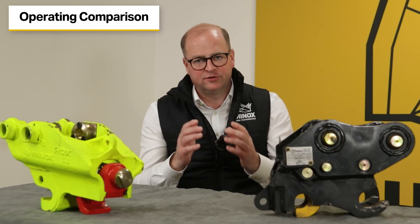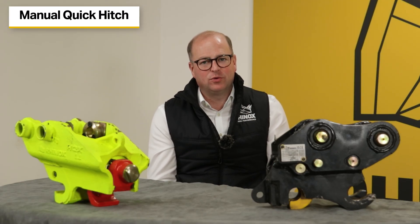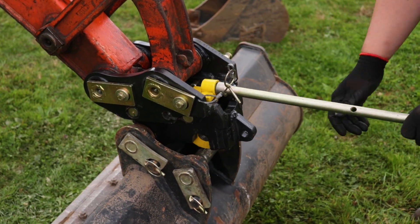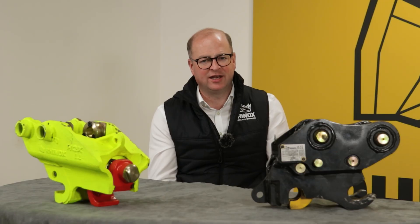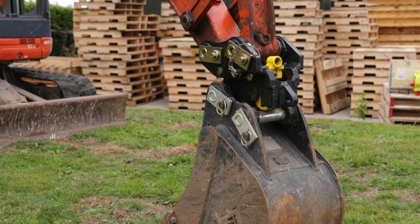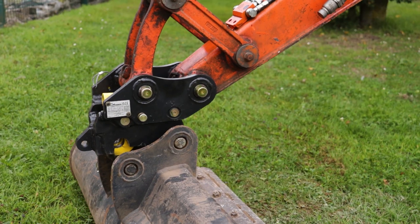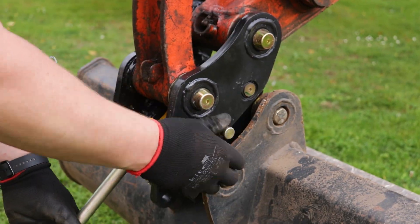When it comes to operating the two quick hitches, they differ quite dramatically. The Rhinox manual quick hitch is a simple system requiring only basic manual operation — it uses a lever bar to open and close the latch and is straightforward and easy to manage on site. Rhinox's lightweight design maximizes your breakout force giving you maximum digging power, and while it doesn't offer in-cab convenience, it's relatively easy to handle and operate on site saving you time with minimal fuss.